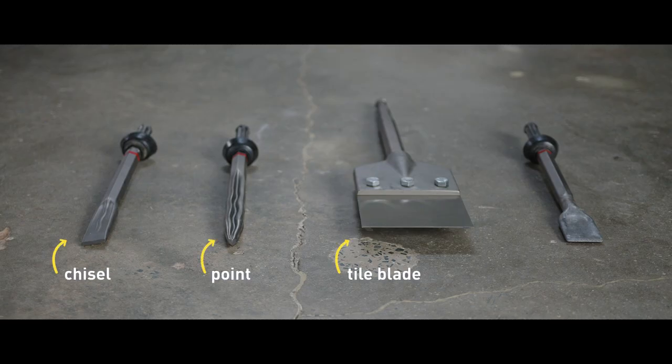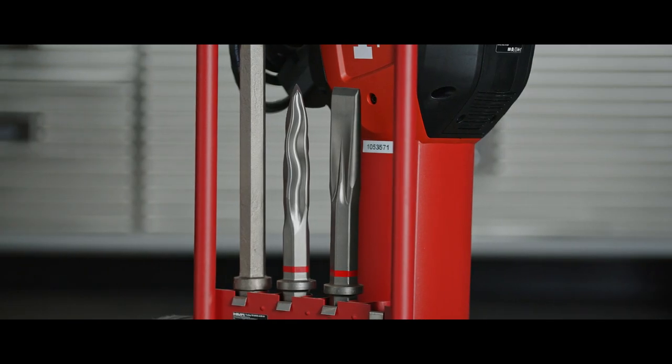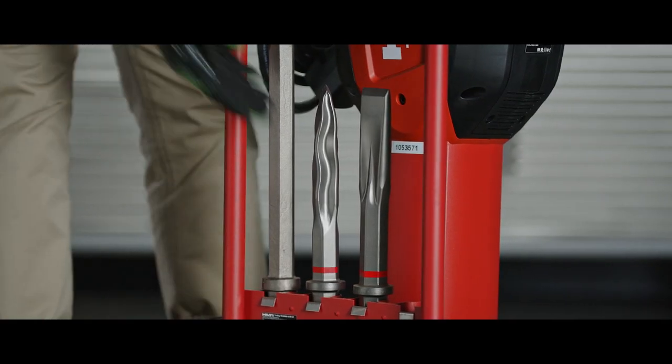Every time you rent a hammer, you will also need to rent accessories. A Sunbelt Rentals tool rental associate can assist you with selecting the right bits for your project. You will also need an extension cord.